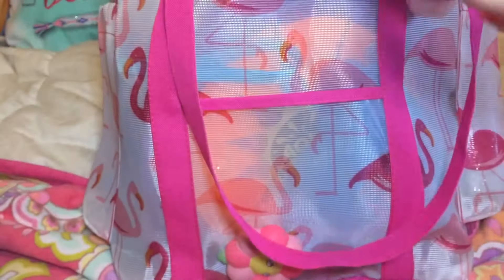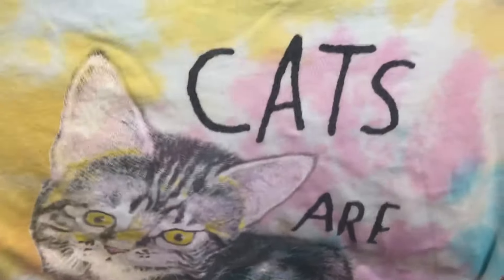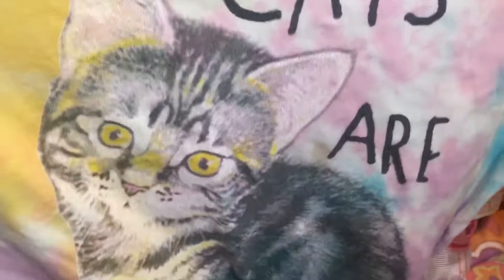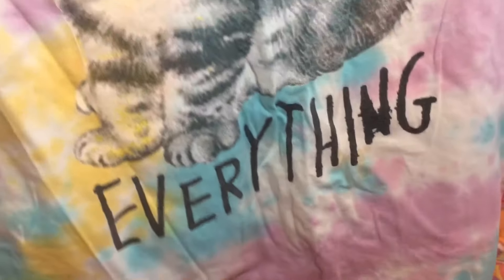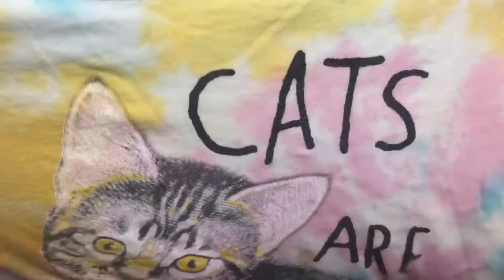I also put in here a big t-shirt that I could use to cover up. I like putting on big t-shirts for cover-ups, and this one says "cats are everything." It's really cute — I love cats, and it's tie-dyed. I just really think it's an awesome beach cover-up.